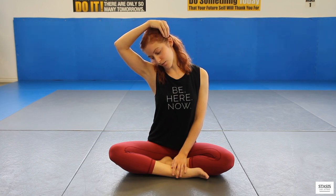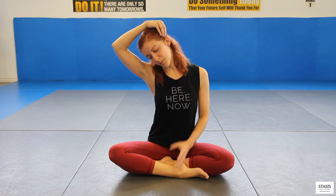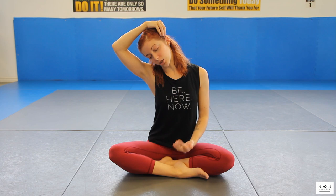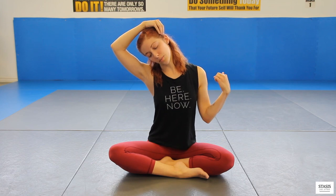Start by sitting comfortably, whether on the floor in a cross-legged seated position or in a chair. Bring that right ear to the right shoulder, take your right hand and reach it over to the left ear, and give it a gentle tug. Just allow everything to open up, follow your breath, keep your body nice and calm. You can even nod your head to find that tightest point and hold there to keep releasing tension. Make sure the jaw is unclenched.